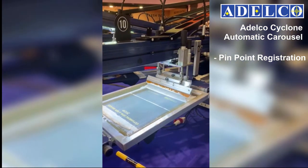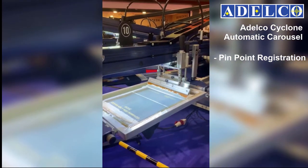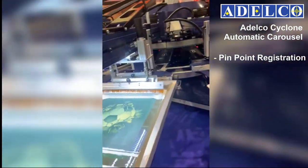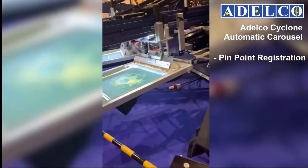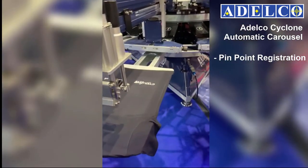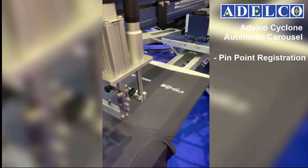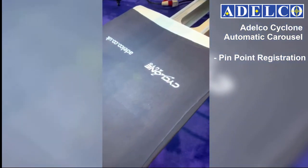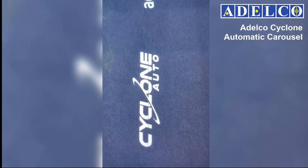Once the micros on the screen are zeroed, screens can then be dropped into the printheads without the need to register. This saves huge amounts of time in setup and increases the daily production figures significantly. To demonstrate this, you can see how we've printed the base, removed the screen and reprinted the print again without losing registration.